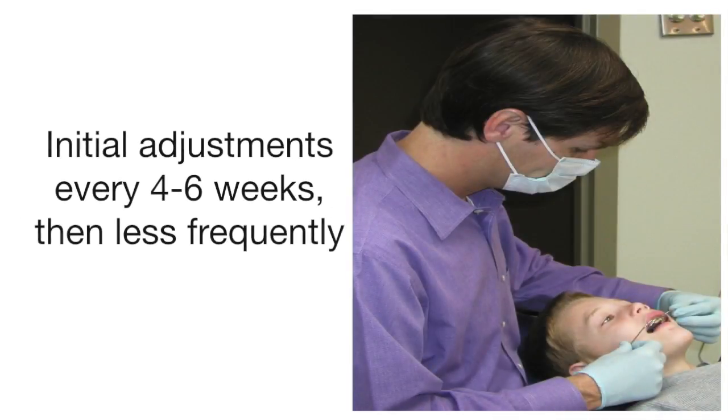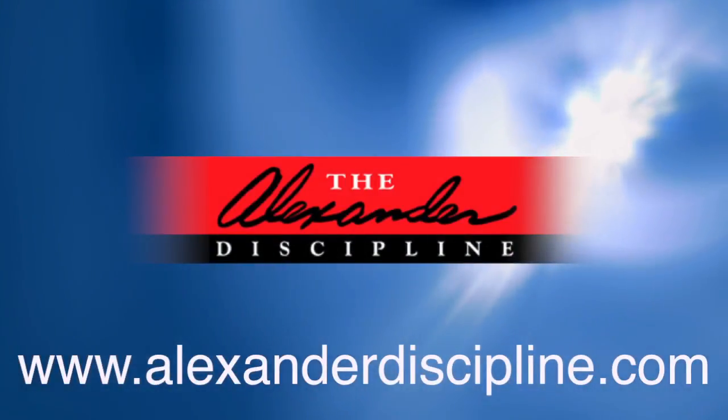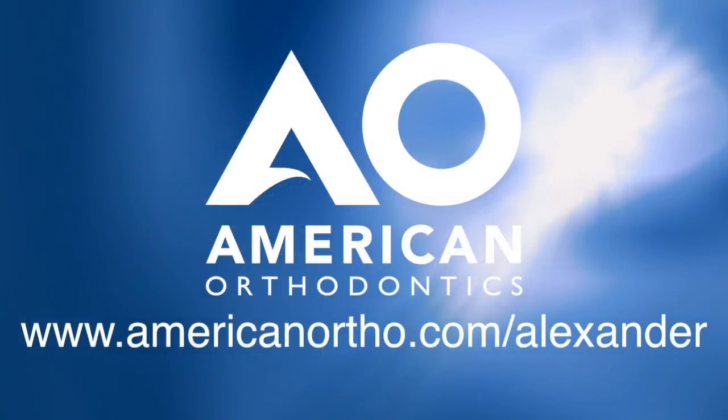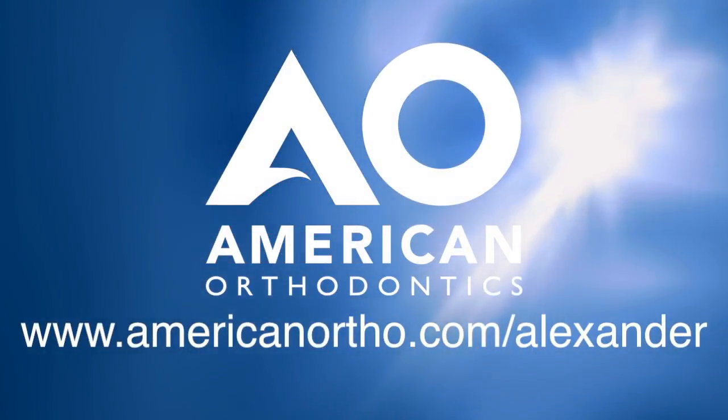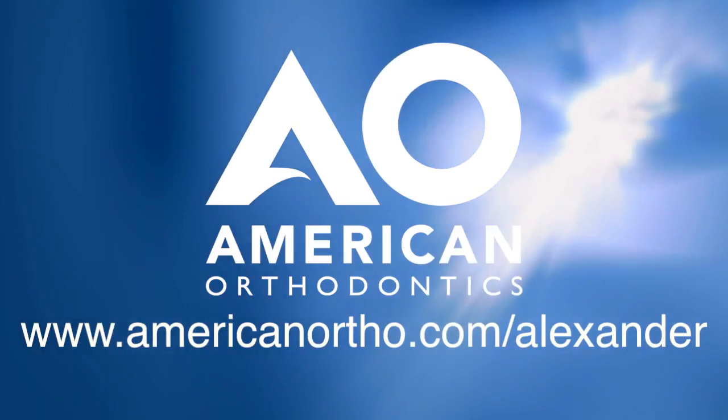Initially, you will need to adjust the face bow every four to six weeks. Once the final arch wire is in place, it will be adjusted less often. For more information on the Alexander Discipline, you can visit our website at AlexanderDiscipline.com, or to learn more about American Orthodontics Alexander LTS braces, visit AmericanOrtho.com/Alexander.